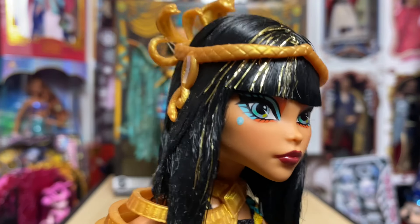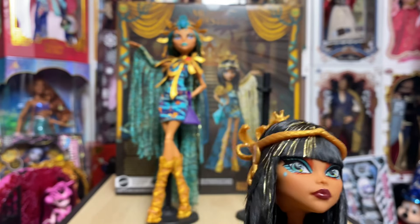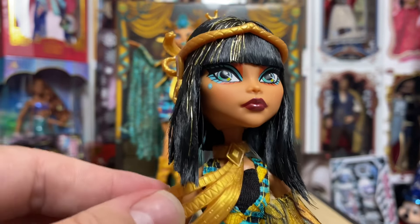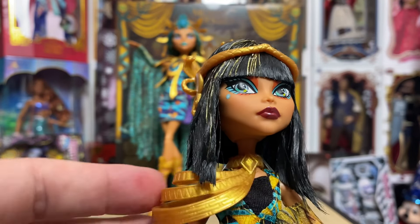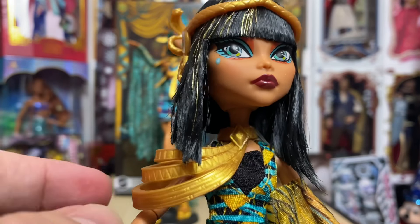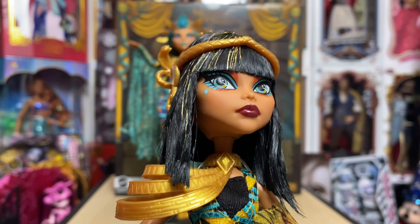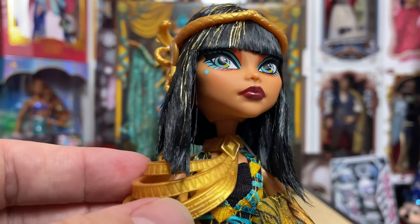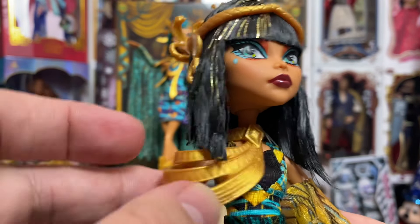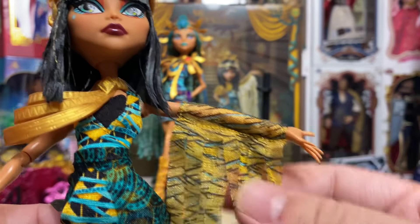Cleo has a lovely face — teal eyes, teal eyeshadow with a little salmon pink color, her signature jewel/sparkle, and normal colored lips. The only part I don't like is the shoulder piece: even with her arm down, it sticks way out. If you move it, it sits crooked on her neck. It's rubber-banded, not permanent, so I may take it off or figure out something different. It also keeps getting caught in her crunchy hair.